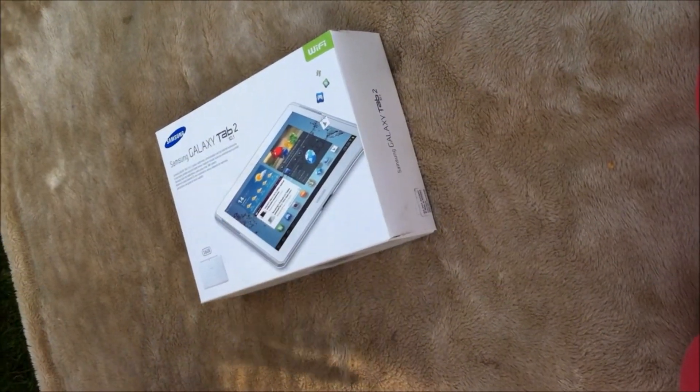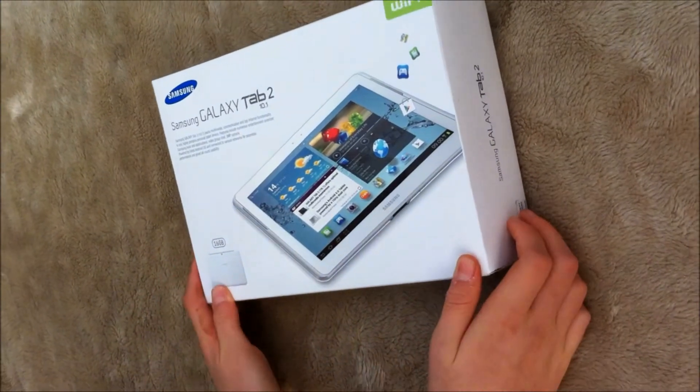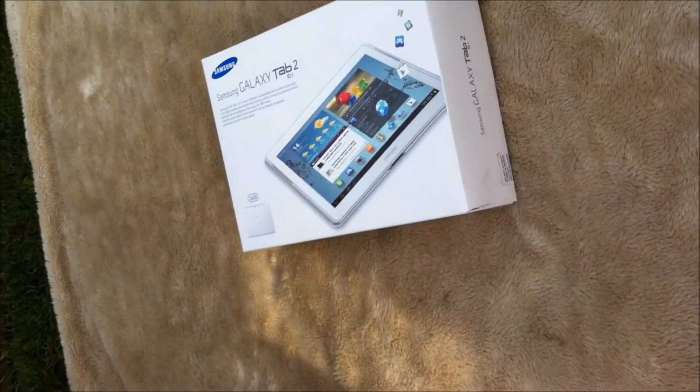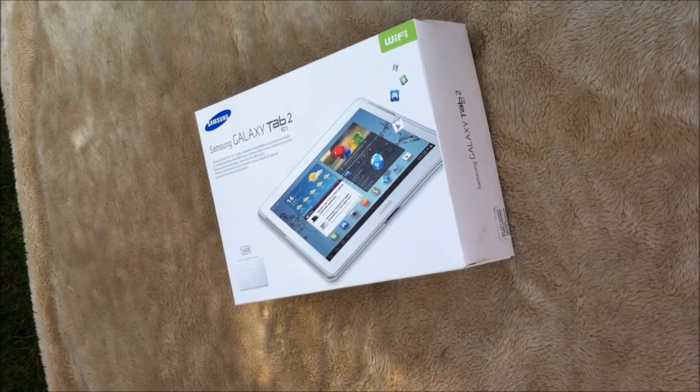Hi guys, so today this is a video on unboxing the new Samsung Galaxy Tablet 2 10.1 inch screen with WiFi and 16GB.